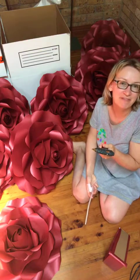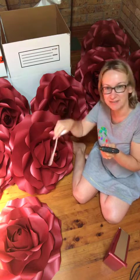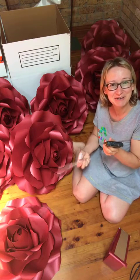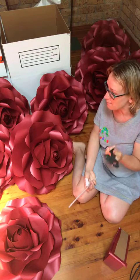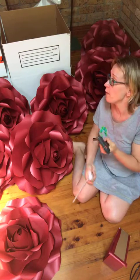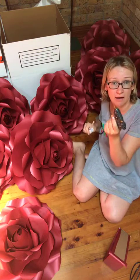I think the customer, if they find it out while ripping apart the roses after their project, they might be surprised — what is this lady doing, why is she using glitter hot glue sticks? But this little one did a really good job — I glued all these stands using this two-dollar thing.